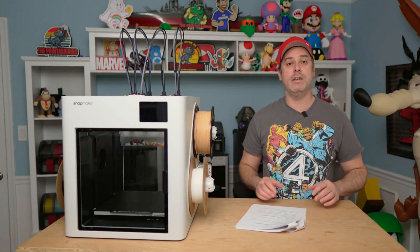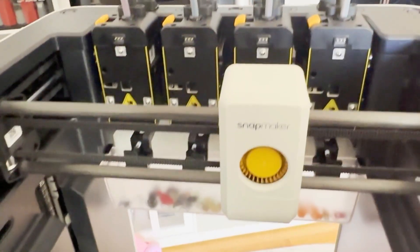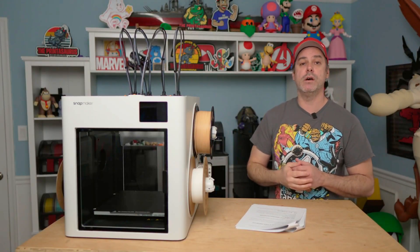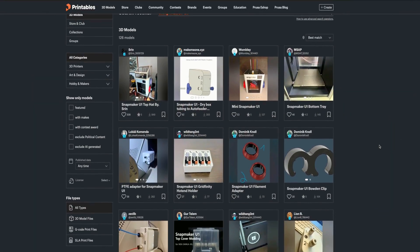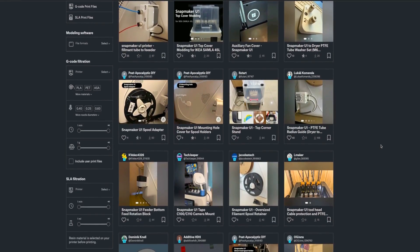Something else I noticed right off the bat: these feeders are really loud — very loud. The printer overall is loud and it doesn't have a top cover. There are some community members who have made and printed covers, so we're going to test a couple of those add-ons in another video.